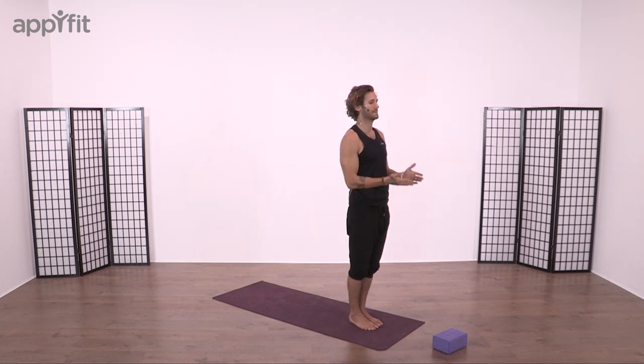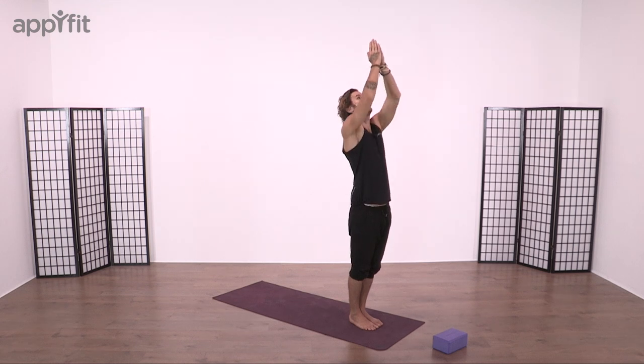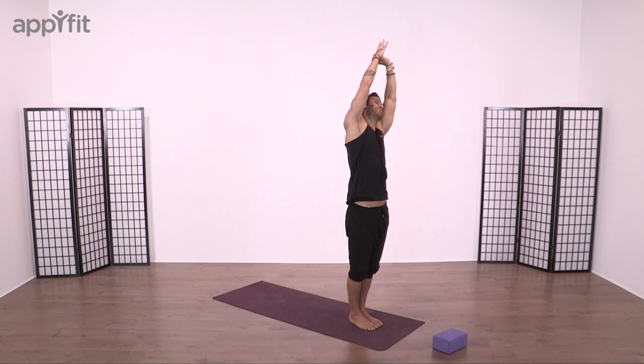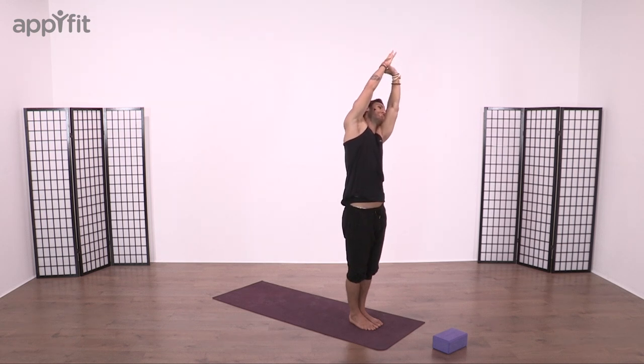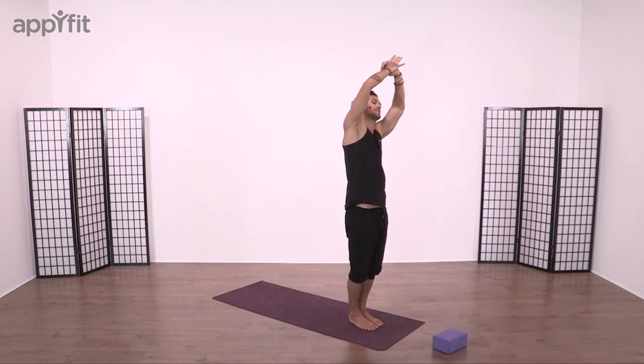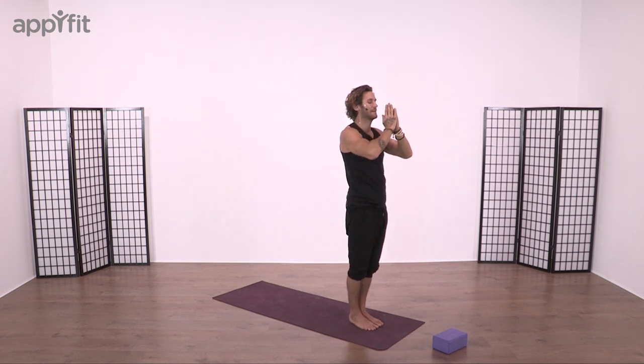Curl tailbone under, bring hands back to Mountain Pose, breathe in, reach all the way up. Left hand this time takes hold of the right wrist and then pulling over the left shoulder, let the ribcage open up, the oblique lengthen. Search the fingertips. Turn back to center, hands over heart into Mountain Pose.